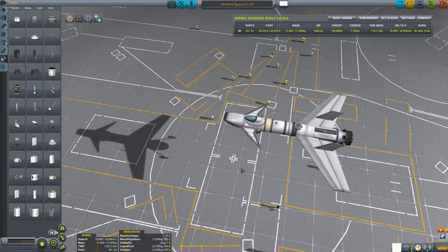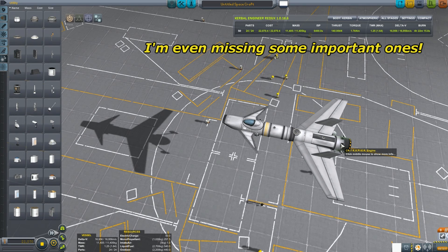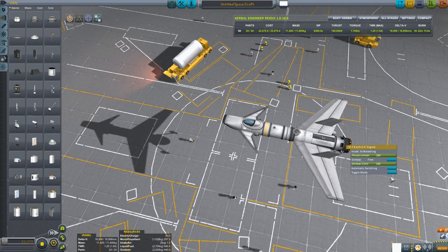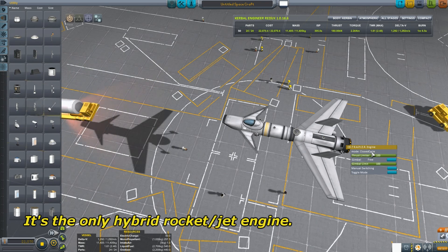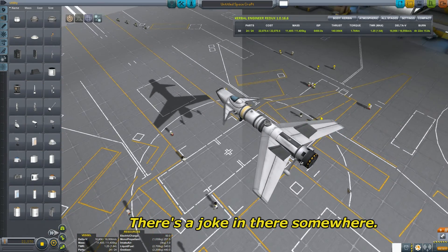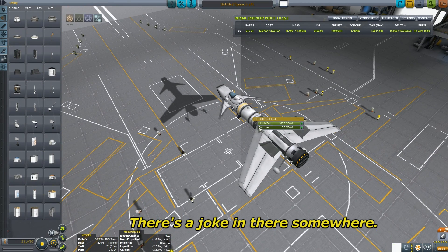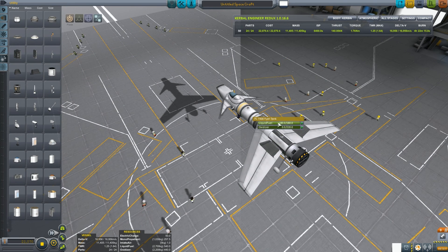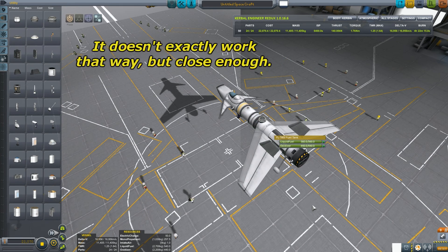Basically I have a minimum of parts. I have a rapier engine - it has two modes: it can be air breathing and breathe air through an intake like a jet, or you can switch it and it can burn oxidizer and liquid fuel like a rocket. It goes both ways! I have a small tank here with all the oxidizer removed to save weight, and a bigger tank with oxidizer and liquid fuel for the rocket part. This is the fuel for the jet stage, and this is the fuel for the rocket stage.